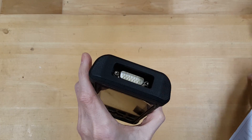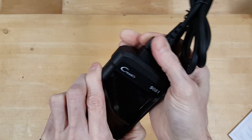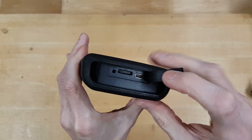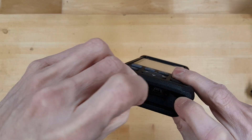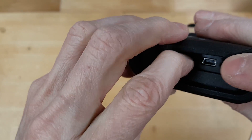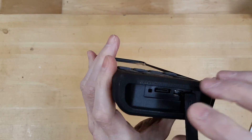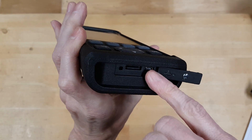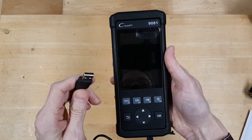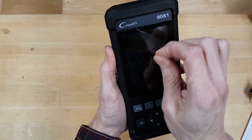On the top of the unit is the data port where the OBD-II cable plugs in. It's got little thumb screws that you tighten so it won't pull out. On the bottom there's a rubberized access panel that exposes a micro SD card — a SanDisk 4GB — presumably where it stores any data you save, like freeze frame data or for future reference, or you use it to update the unit. It also has a USB port so you can update the unit by connecting directly to your computer.